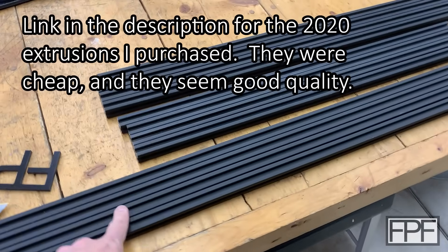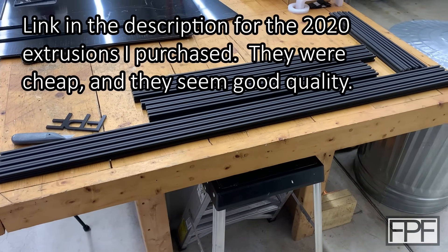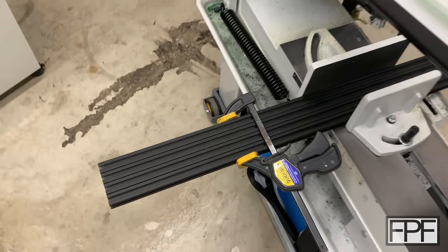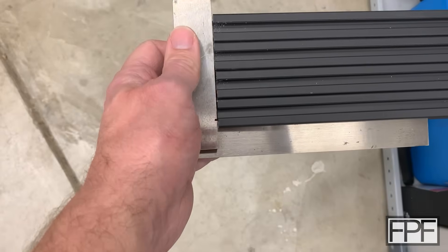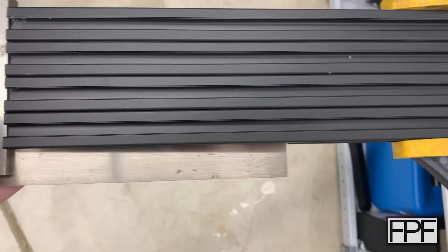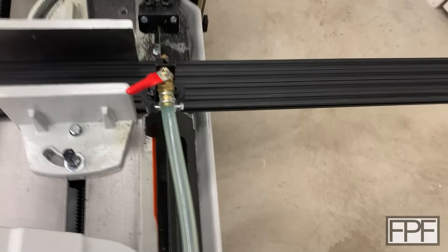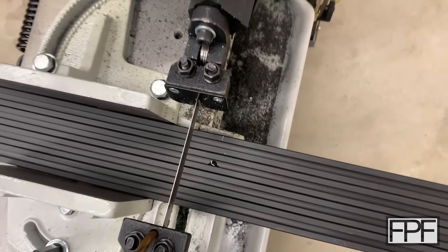We've got to get these longer ones cut down to the right length, and I want to make sure we get all four at exactly the right length. So I'm going to set up the bandsaw and we'll cut all four to length at the same time. We're at the back of the bandsaw and I've got four clamps together. I set a square on the back and tried to get them lined up as best I can, then clamped them. Hopefully we'll end up with four pieces at the exact same length. Now I just have to find my scribe mark, get the blade lined up with that, and we'll make these cuts.